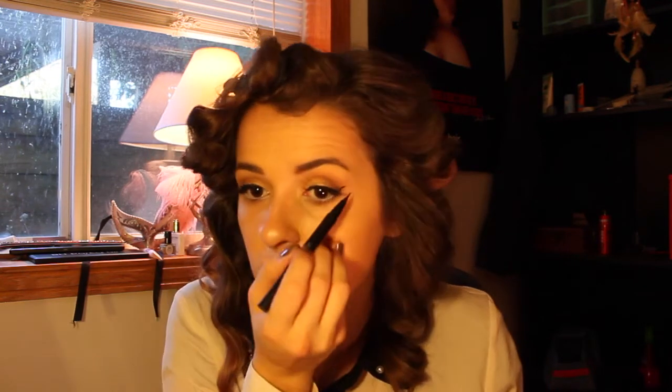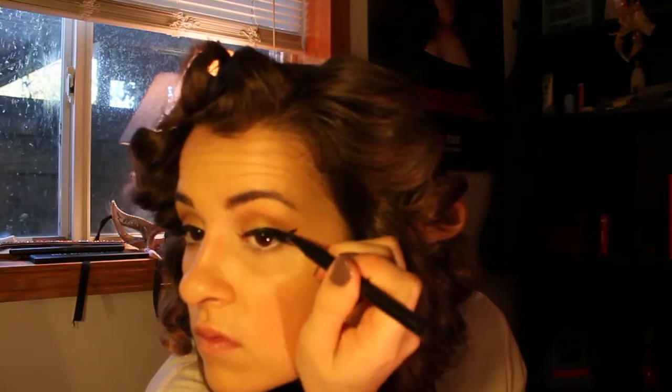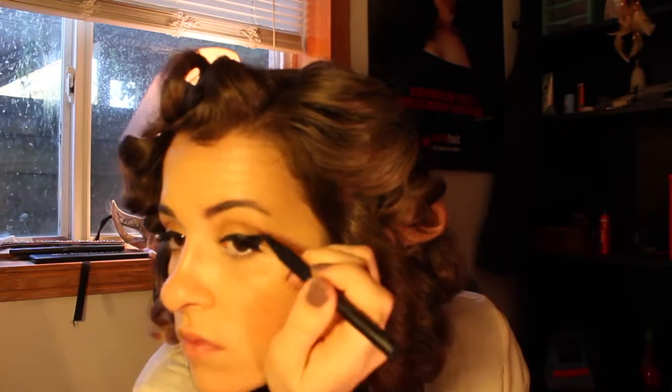Now I'm starting off with my dramatic wing. I like to start off using the wing first so I can get a guide of where to go, and then I start filling it in. For this look I went all the way to my inner corner and did a really nice thin gradation out to that outer wing. Then I'm using that same mascara on my lower lashes.